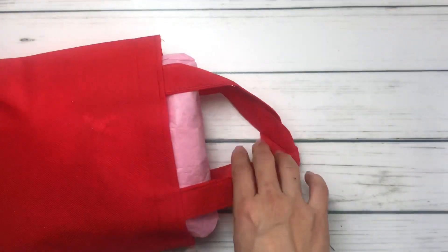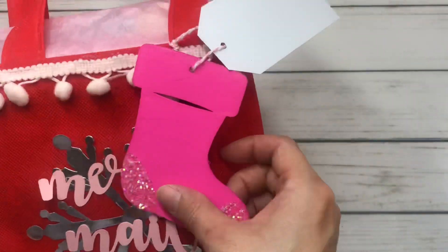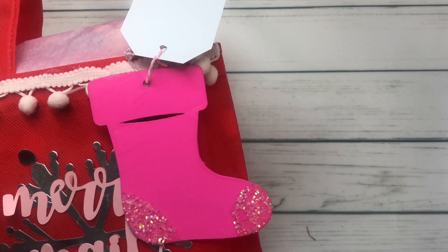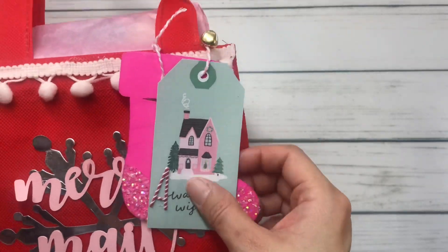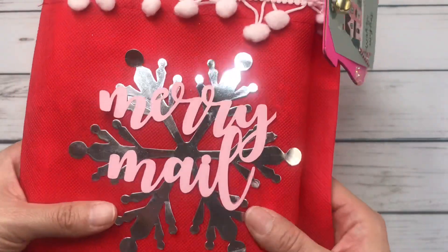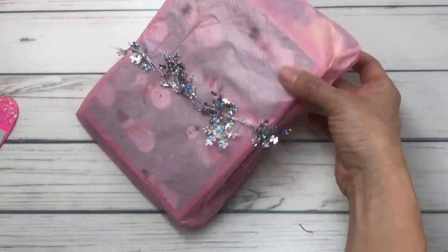So let's get into this mail - oh my goodness, it's so cute and it's so extra. Look at this hot pink wood stocking. This is so Toni because I don't know why hot pink reminds me of her. And I love what you did with the little glitter for the stocking. It's so cute. And then this little tag with this jingle bell - adorable. And then on top she has this silver snowflake and it says merry mail. So cute.